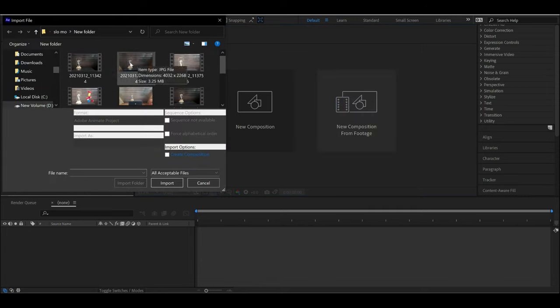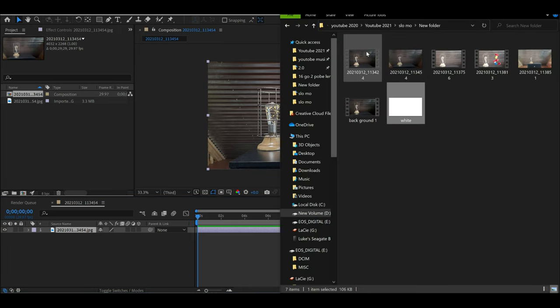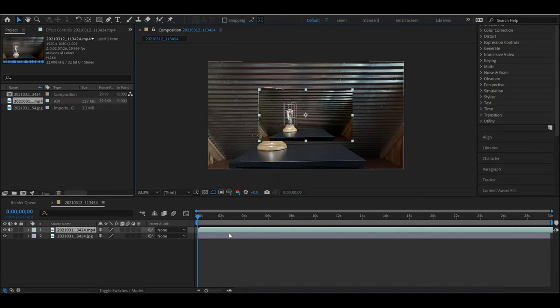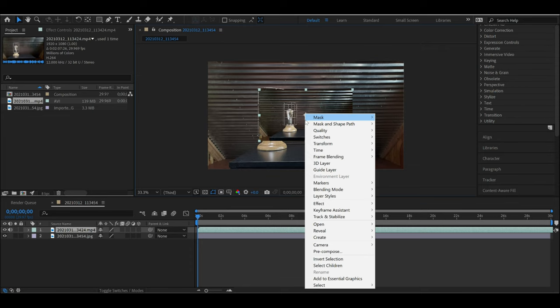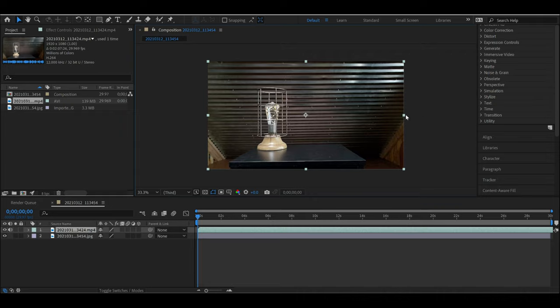Select the background photo that we took, not the video — so starting with the image, importing that. Then open up your file and drag and drop the slow-mo video into the timeline. Now we have the background photo and the slow-mo video, but you'll see the slow-mo video is really small here because it's lower resolution.